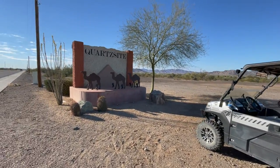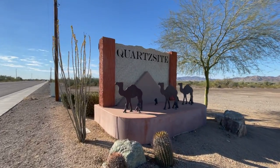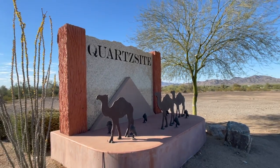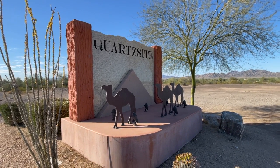Hey y'all, Russ here at RussHereOverHere TV. Welcome, check it out. We're in Quartzsite. This is the main sign as you come in on Highway 95 from the north. I stopped and got a couple pictures of it.